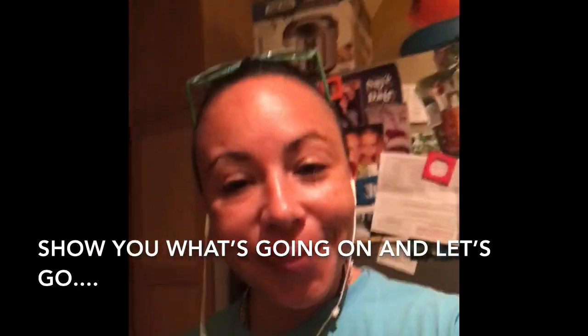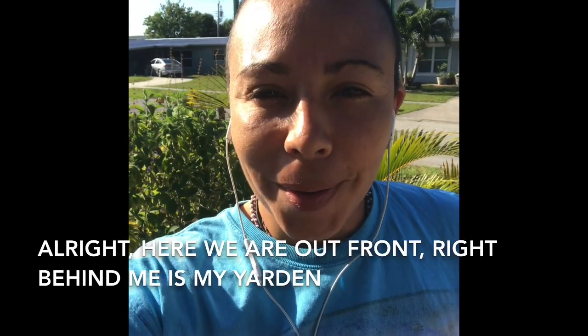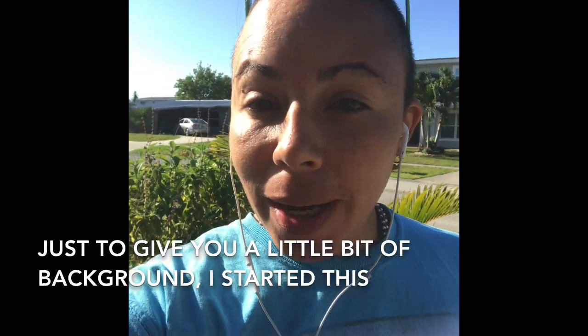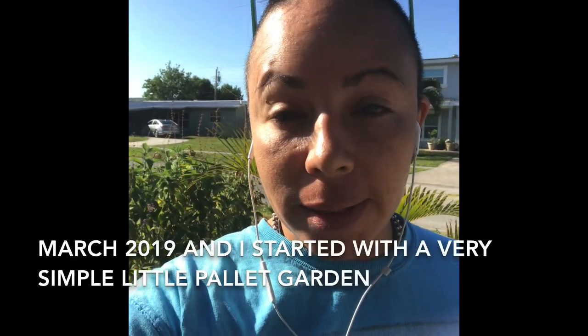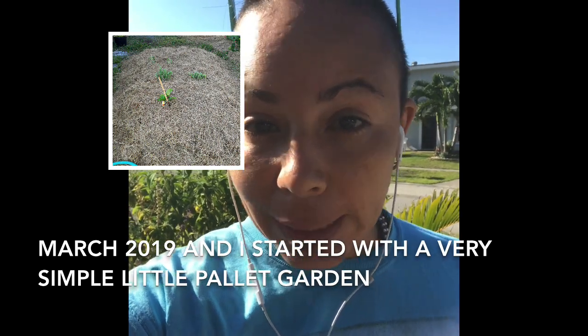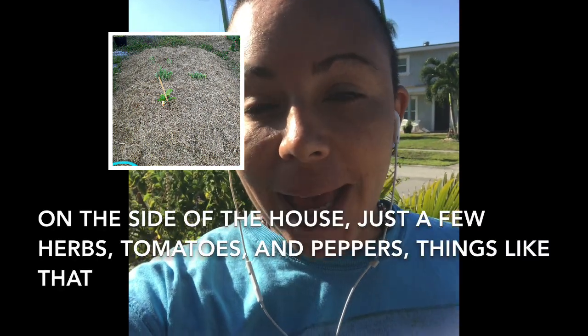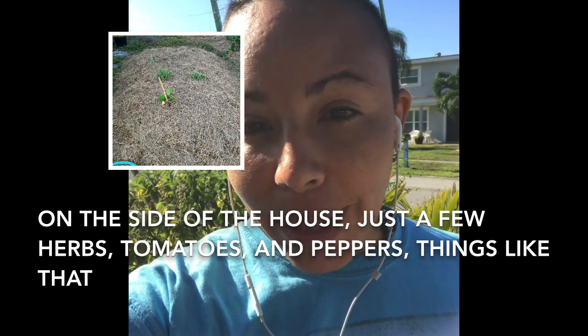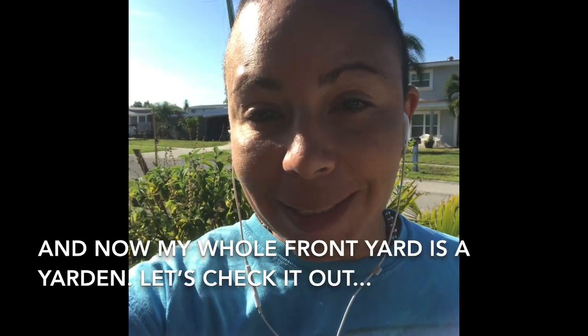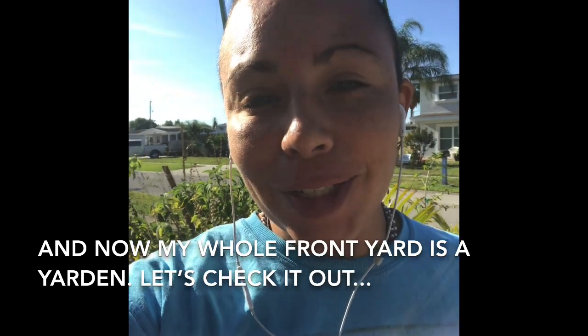So here we are out front, and right behind me is my Yarden. To give you a little bit of background, I started this in March 2019. I started with a very simple little pallet garden on the side, just a few herbs, some tomatoes, peppers, and things like that. And now my whole front yard is a Yarden, so let's check it out.